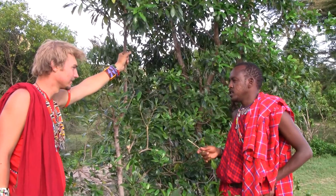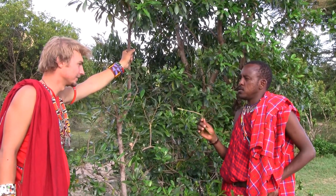This is Sokunai. It's called Sokunai — that's a Masai name. And Green Heart is the English name.